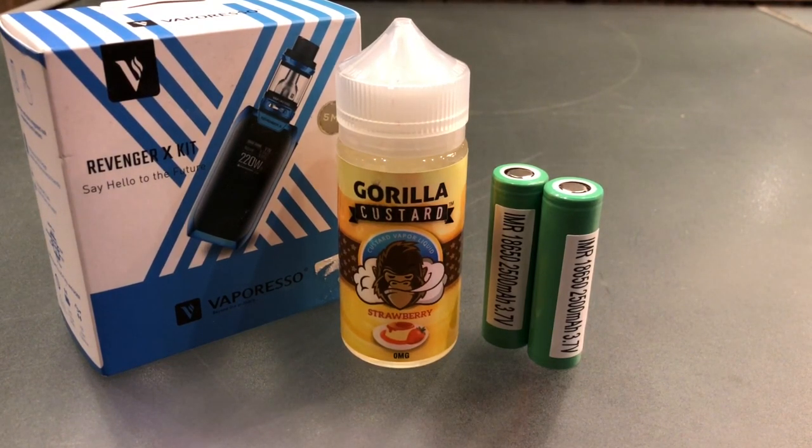Hey guys, how's it going today? Today we're going to be setting up the Revenger X and getting it primed and ready to rock.